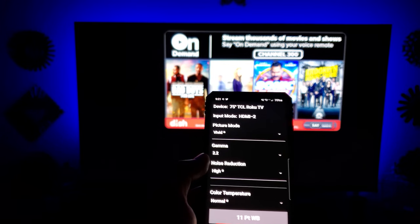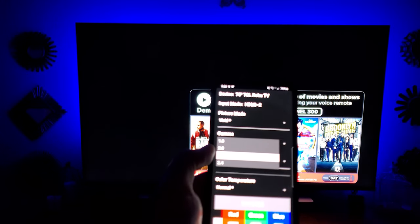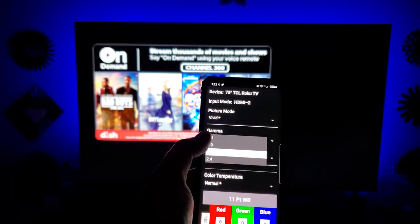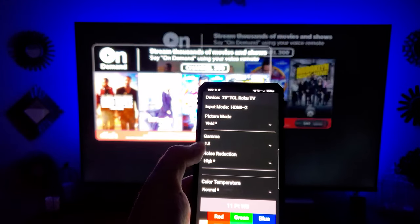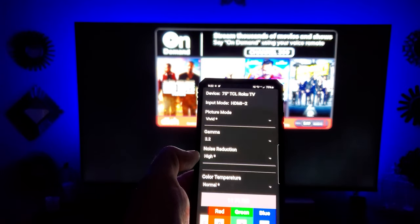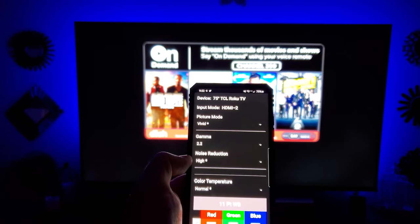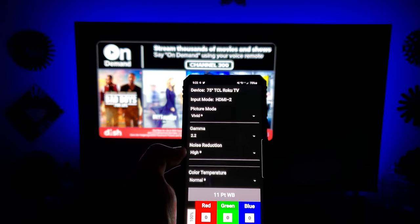The gamma will really make the screen brighter. Everyone's preference is different, but if you want it really bright, go with 1.8. If you want the truest detail, go to 2.2. For cable television, going 2.4 is way too dark — unless maybe you rent a pay-per-view movie.